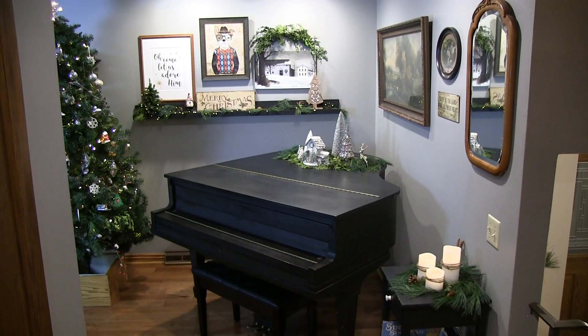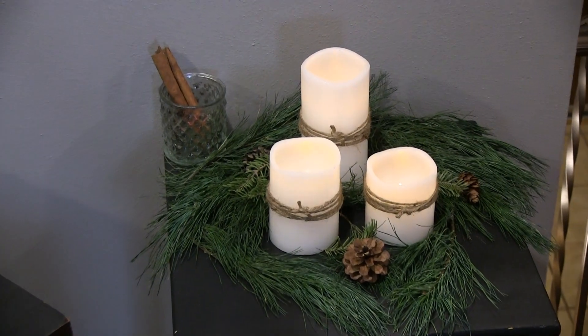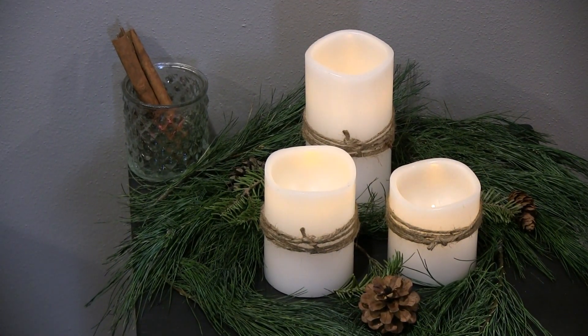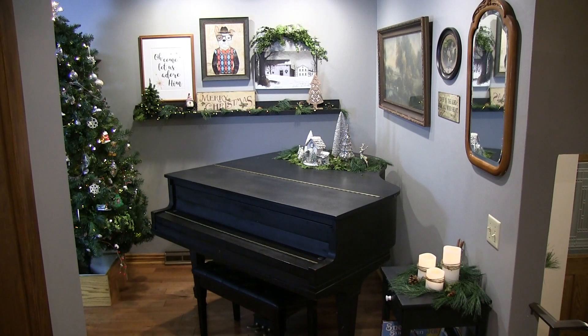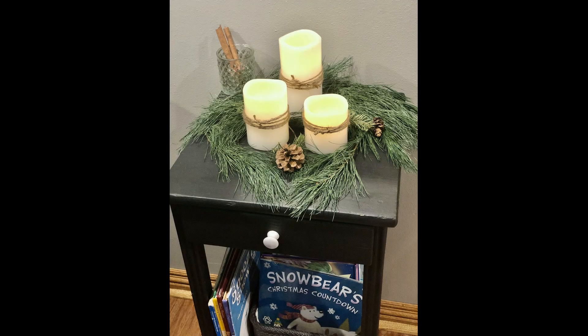In this area, we wanted to keep it very simple. We have these battery-operated lights on a remote, which makes it very easy. We just put a little bit of twine around it to give it some texture, and we put it on a bed of evergreen boughs and added a few Christmas books for the kids. And that's it.